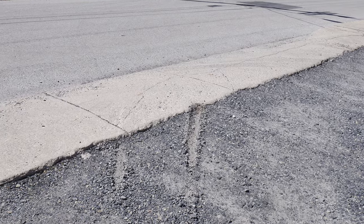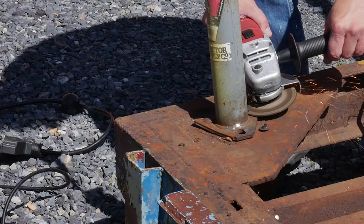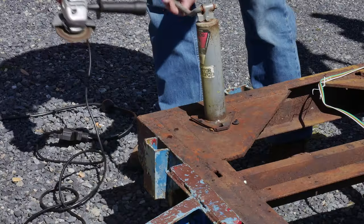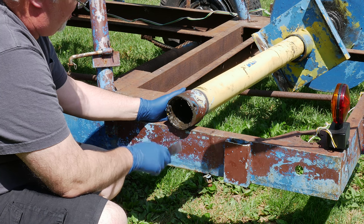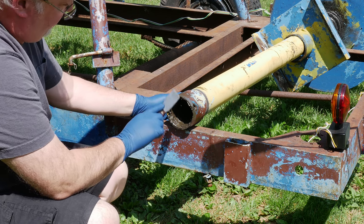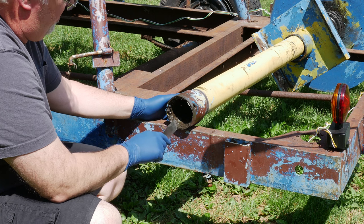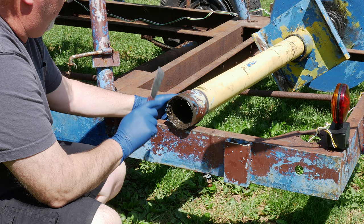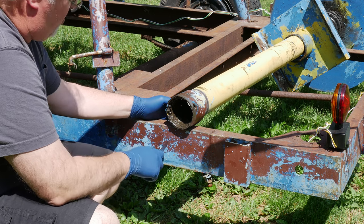The trailer leveling jacks were causing me some problems, so they had to go. This whole configuration here is not what I was expecting when I took this apart. I expected some sort of sleeve that this bolt was holding on. That's not what I'm seeing in here, so I need to get this cleaned out and get the grease off of it that's hiding whatever's going on in there, so I can figure out exactly how this was originally meant to go together and what that bolt was supposed to do.